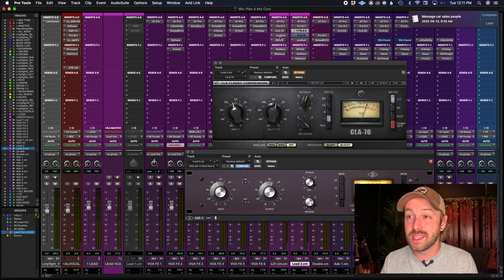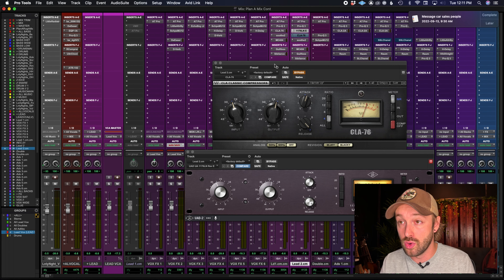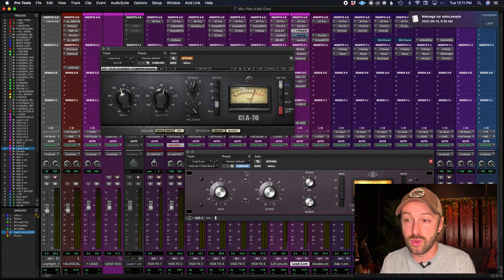Let's take a look at which plugin is better: the CLA-76 or the UAD-1176 Rev-E. Let's jump into it.